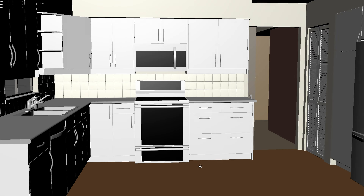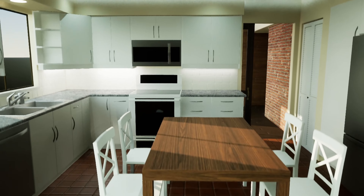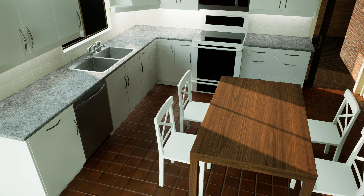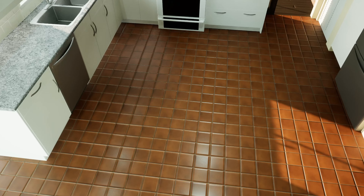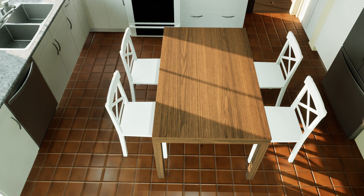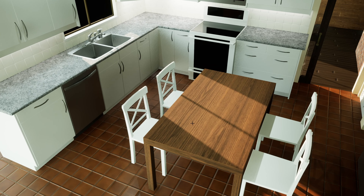I initially modeled this in Maya and then brought it into Unreal. You're looking at a pretty typical standard L-shape layout. There's no island. It's roughly around 80 square feet, and it's an okay amount of space for a family of four and a dog. We have a table in the middle, two high chairs on either ends, and for the most part it does feel fine. Just any time we have family or friends over, that's when it starts to get kind of cramped.